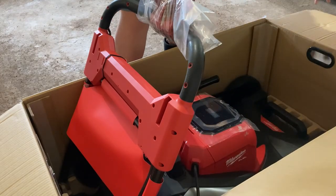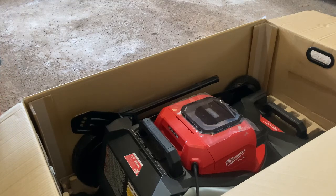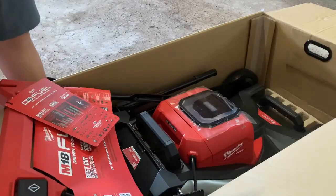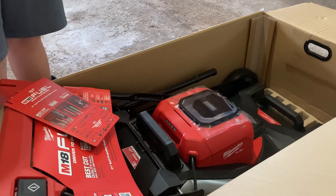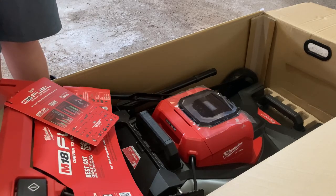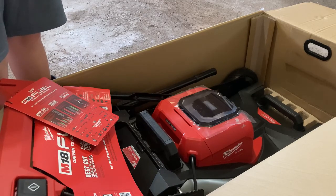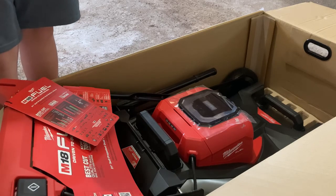Here's the lawnmower itself. They want you to attach the arms and everything, so that comes in this handy dandy bag right here. It comes with this One Key feature — I'll have to do some research on that. Got the operator's manual — not going to use that. And there are all these bolts, so I'm going to do a timeout to assemble and put it together.